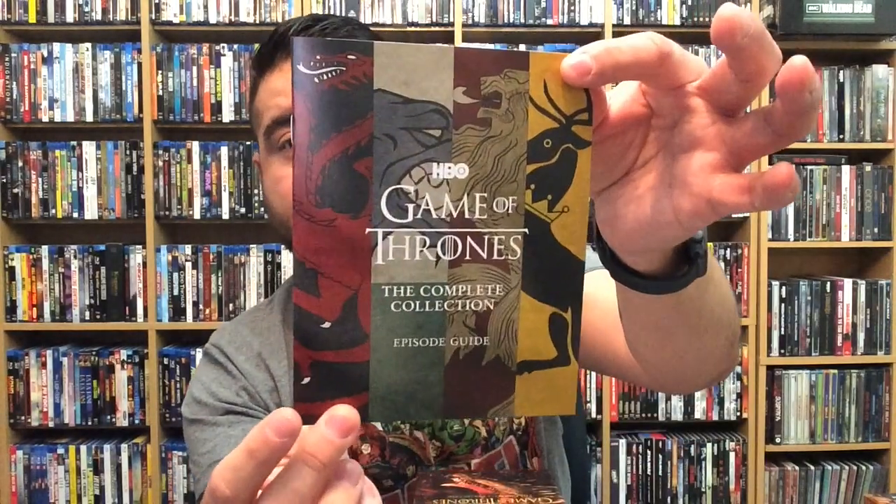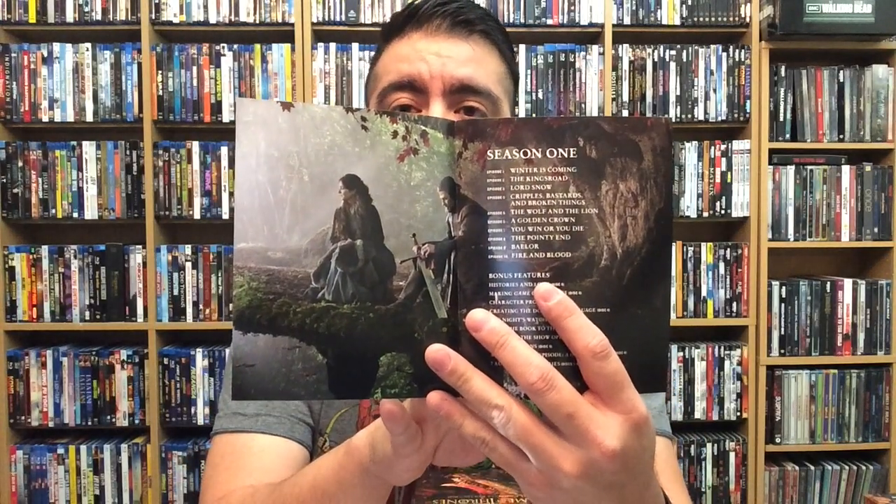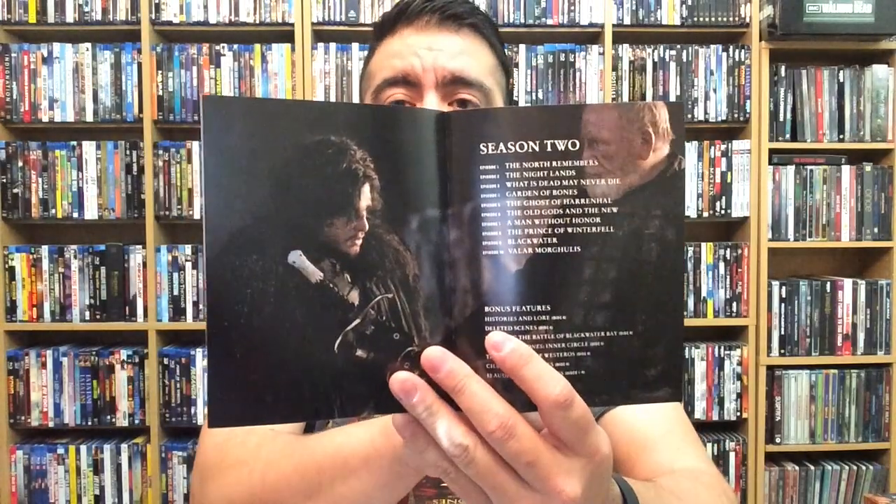It does come with this booklet — a fantastic episode guide. I love episode guides. I love it whenever series or seasons of a show have these, because it's really cool to go back and say, 'okay, I want to go back and see this episode,' or 'I remember this episode, this is where this happened.' That's a big plus about having episode guides in collections. You have season one, season two...